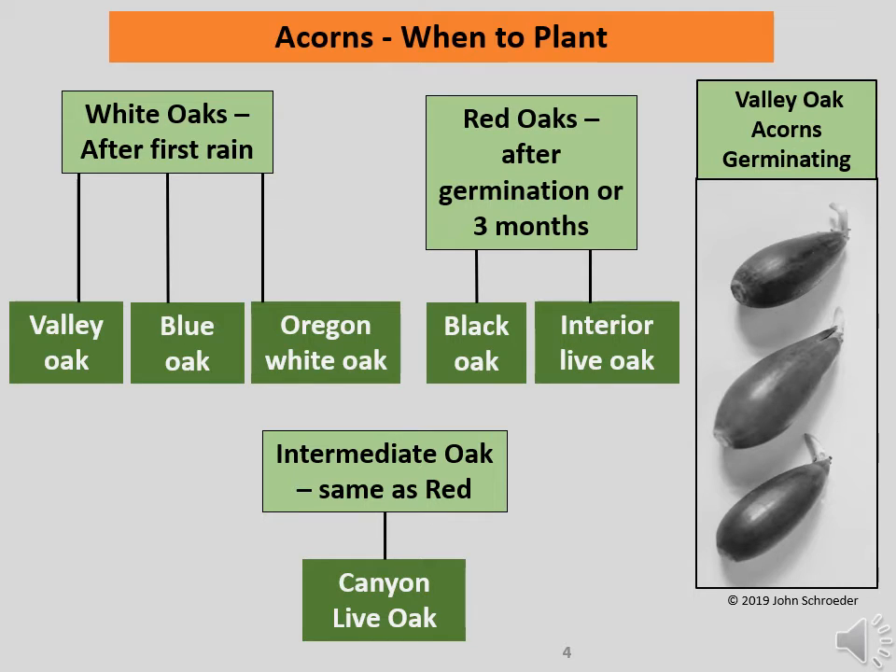Acorns in the white category germinate quickly and easily and don't require much refrigeration to germinate. Don't plant these before the first rain, but you can plant soon thereafter, and you will probably see germination beginnings before you do. Look at the right-hand image on the screen — you can see the beginnings of a root growing out of the pointed end of the acorn. Acorns in both the red and intermediate categories take longer to germinate, and you should check each storage bag periodically to see if germination has begun. If it has, plant them. But if three months have gone by without any germination showing, plant them anyway.